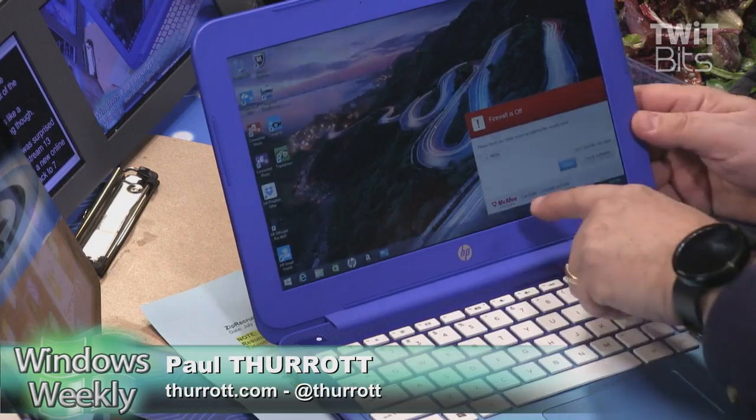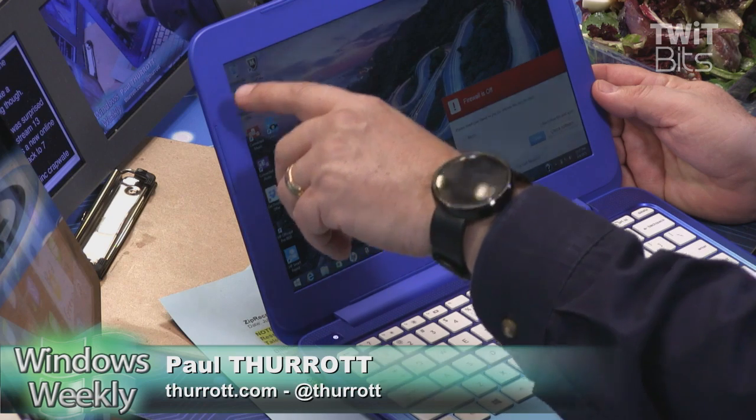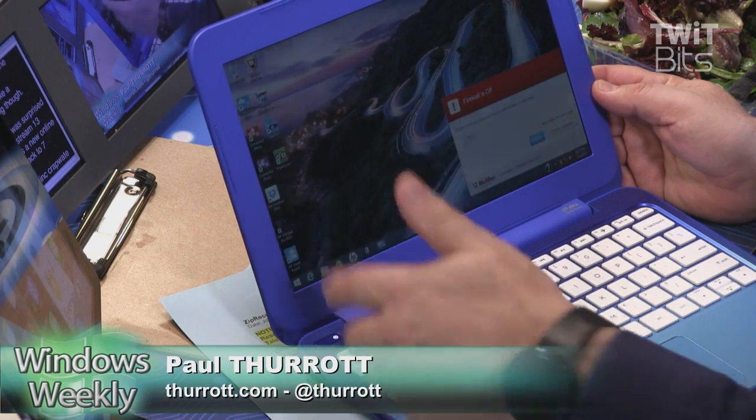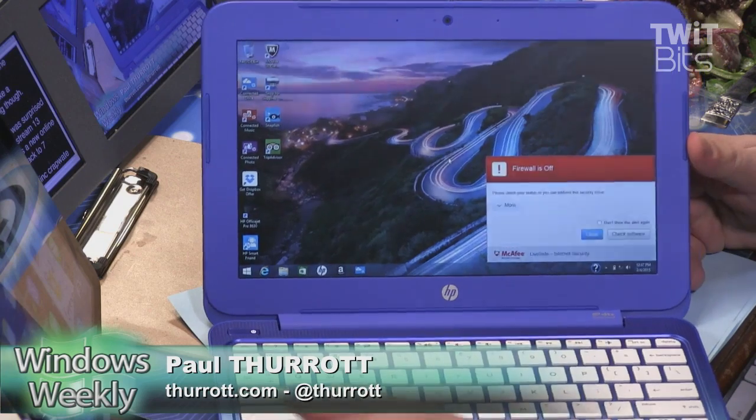There's your crapware — look at it: McAfee, TripAdvisor, Snapfish, Shop for Supplies, Connect, Get Dropbox. I mean, this is ridiculous. And there's a warning: 'You might be unprotected.' Yeah, I know I am. That's irritating.